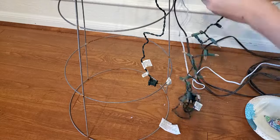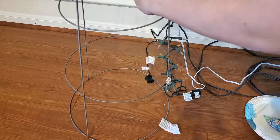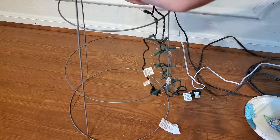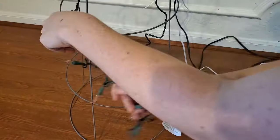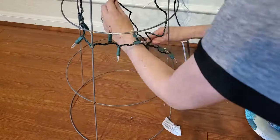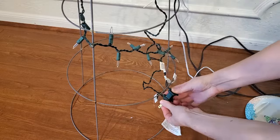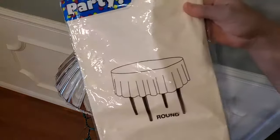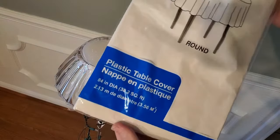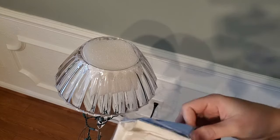With two strands of lights that are harder to connect to each other, it probably would have been easier to run them up and down the cage in vertical lines, but I wanted them to go around in circles for a more even distribution of light inside the ghost. Now the lights are on, attached, and working. They're not very pretty, but that's okay because we're going to cover the whole thing up with the white tablecloth.